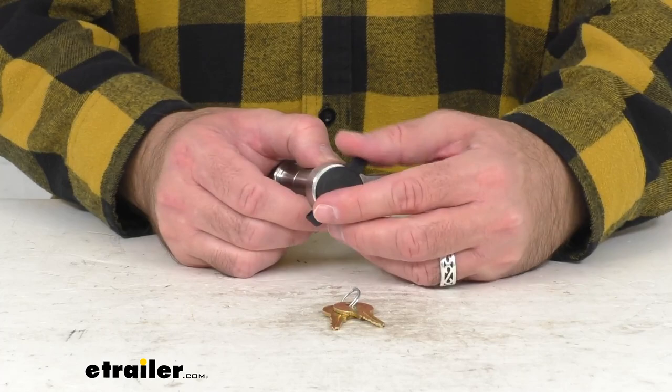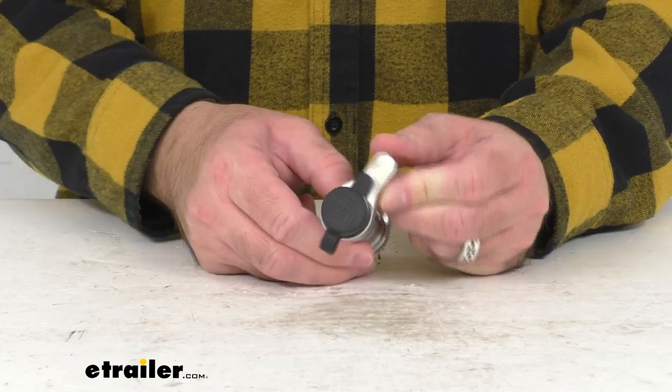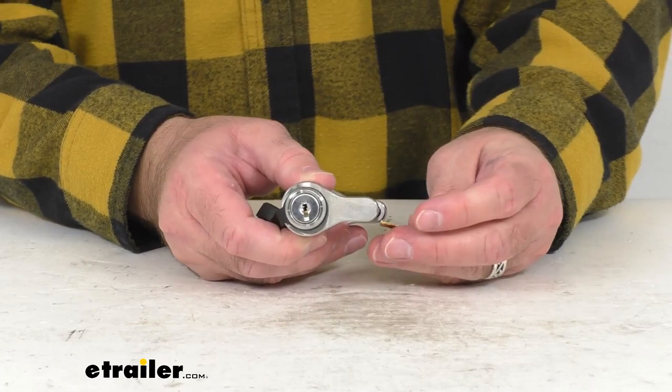This does offer one key operation, so it's going to be very convenient and easy to use. Two keys are included, and the weather-resistant tethered dust cap is going to do a great job of keeping water and debris out of this keyway.